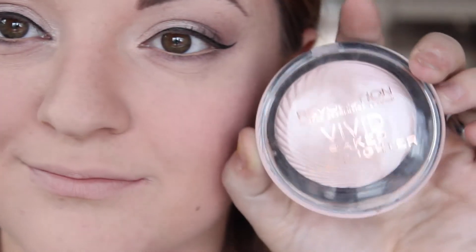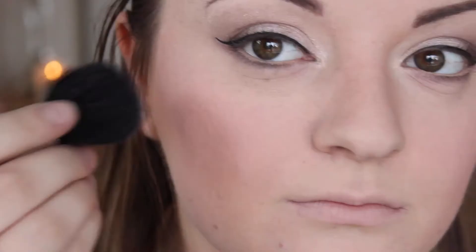Then going in with the PS Love Beauty from Primark Blusher in Pink — not as scary as it looks — just popping that on the apples of the cheeks. Then to highlight the highest points of my face I'm using the Revolution Baked Highlighter in Peach Lights.